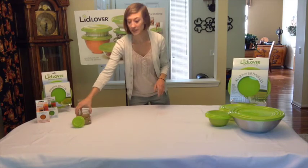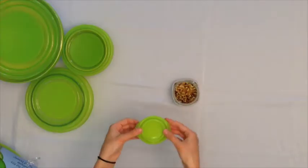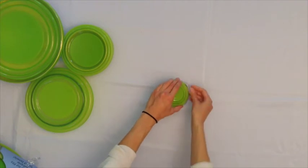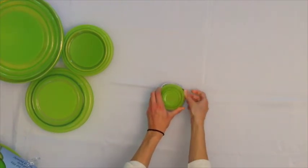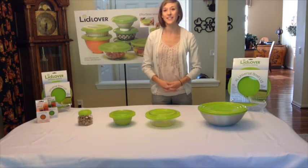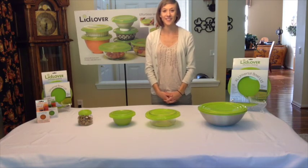Lastly, we have the newest Lid Lover product, which is the 3 inch lid. To properly use this, you're going to flip up the outer edge of the lid, place it within your container of interest, and snap the edges right over the sides. Like all of the lids, you're going to get an airtight seal every time. To purchase any of our products, please visit www.lidlover.com. Thank you.